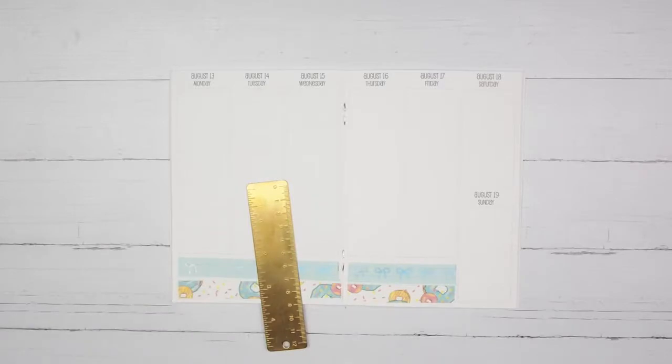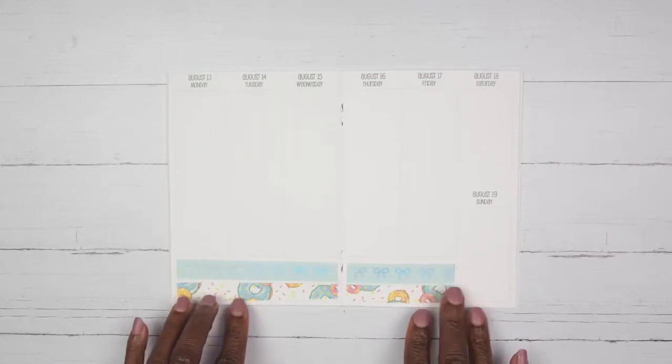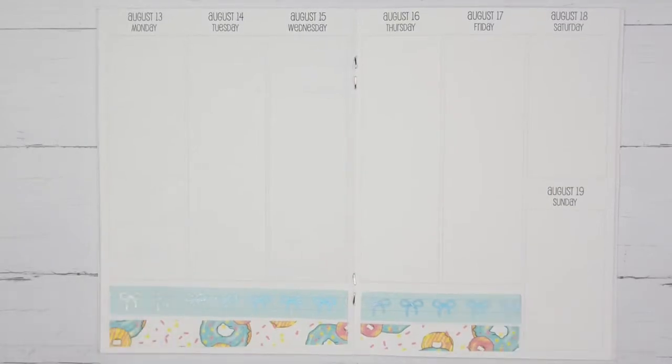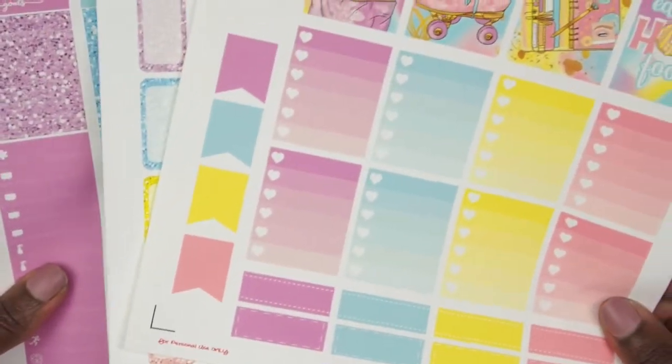I need to trim this a little bit here, and you guys know I have problems trimming things with this slow ice tube, but I'm gonna give it a go. Okay, I got that all taken care of — cutting everything. Now I'm going to zoom in a little bit more and place down the boxes. This week I am not going to be using scallop boxes because there is so much to this kit — I want to use as much of it as I can. I'm going to take these quarter boxes from the bottom and place those down first.